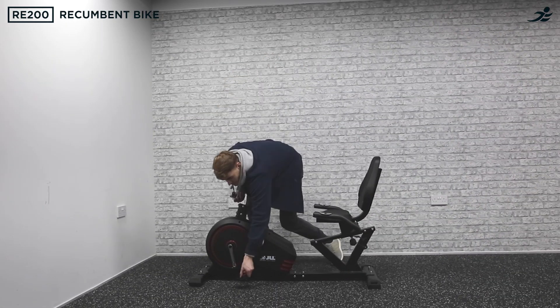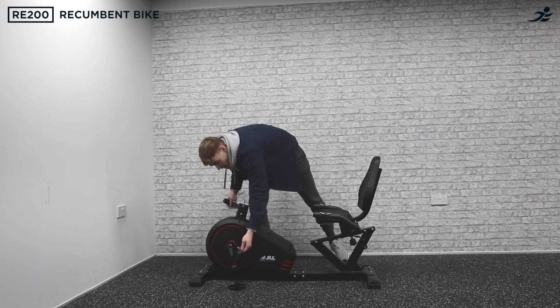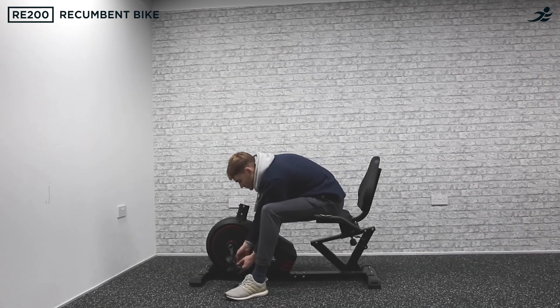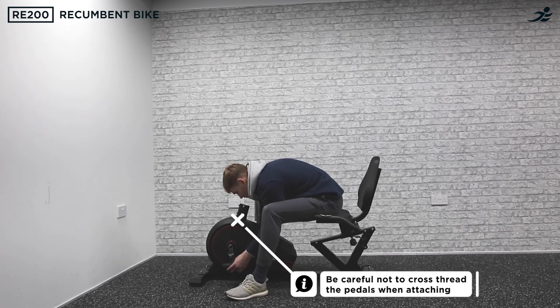Locate the pedals and make sure to identify which one is for the right side and which one is for the left. Attach each pedal to the corresponding cranks. Make sure to twist the right pedal clockwise and the left pedal anti-clockwise.